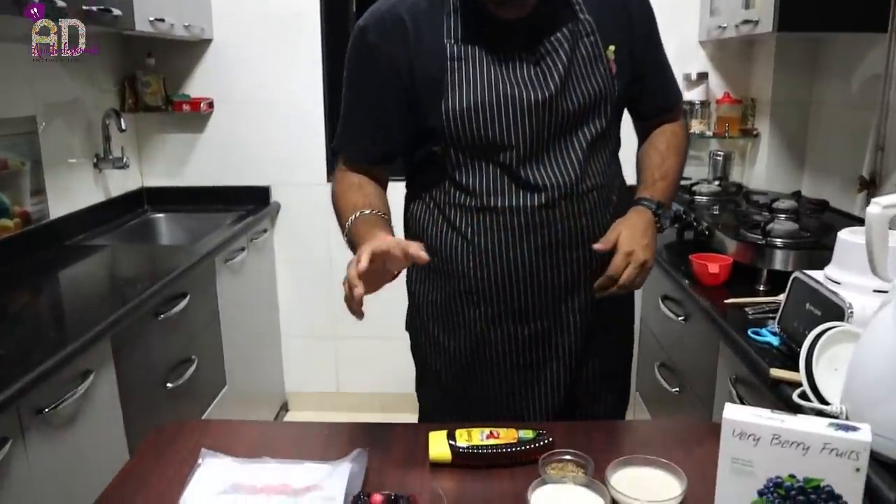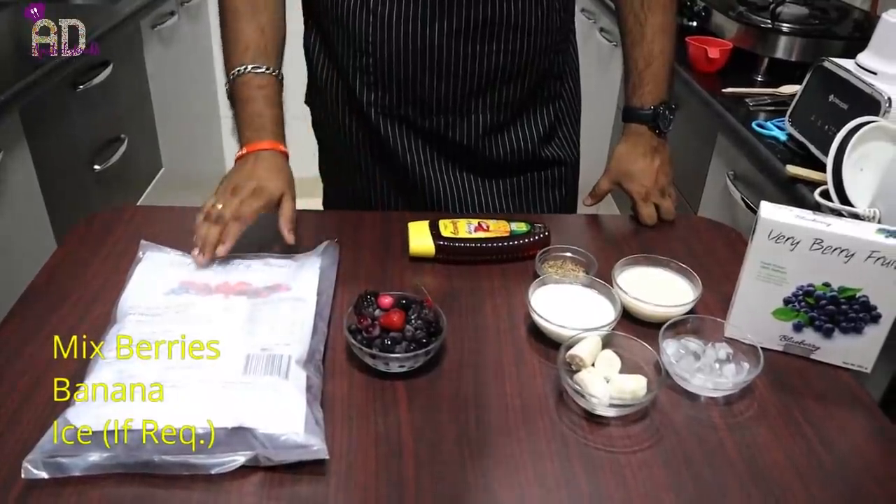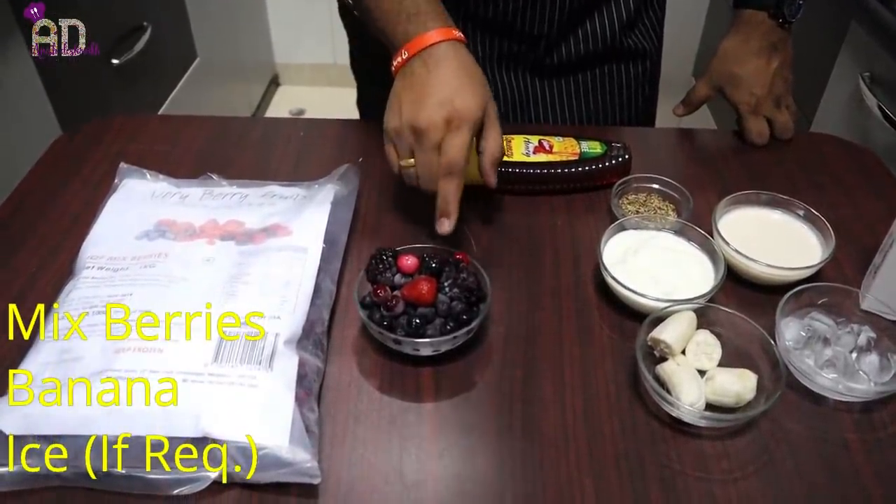Let's start with the first recipe — we are going to make a mixed berry smoothie. I'll write the recipe and quantities in the description. I'm using one cup of mixed berries from Very Very Fruits — these include blackberry, blueberry, strawberry, and raspberry.